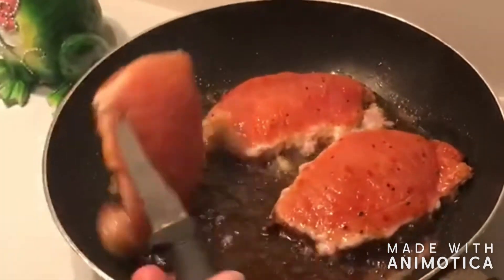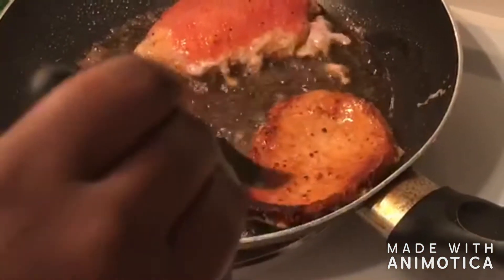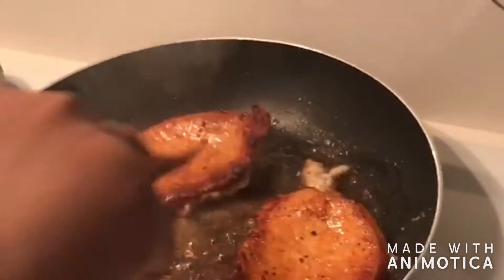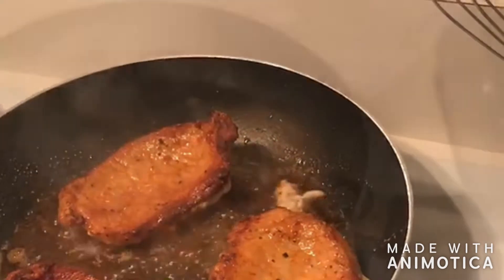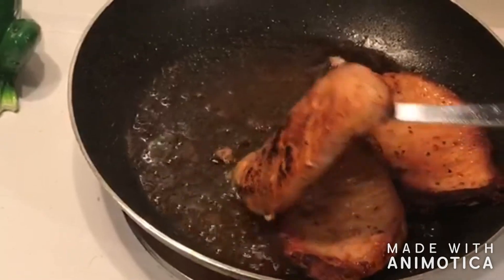Two to five minutes later, let's go ahead and flip them. If you notice they're doing that back-bend — it's like hopping in the shower when the water's too hot. That's literally what happens to pork chops as they start to cook. If you see it doing a back-bend like that, just take your knife and cut it so it can lay flat. We want to cook all of it.